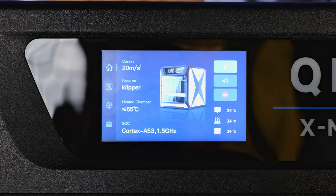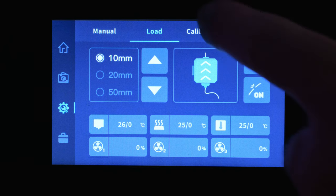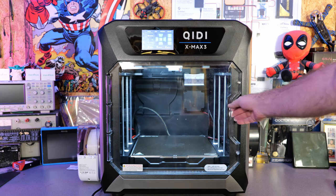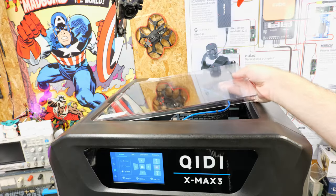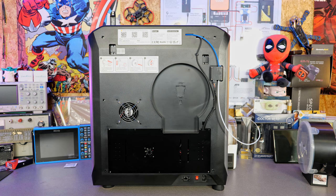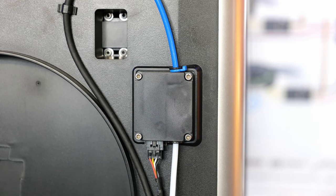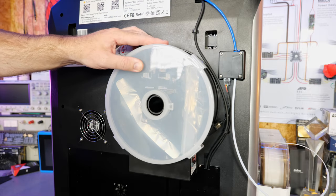All of this is controlled via the built-in 5-inch colour touchscreen on the front with an 800x480 resolution, which handles basic control and functionality. Externally the printer is predominantly plastic — a clear plastic front door, clear plastic removable lid, plastic side panels, and a plastic back panel which has a built-in filament sensor, Ethernet, and power switch. There's also a pre-moulded area allowing you to directly mount the included dry box on the back of the printer.